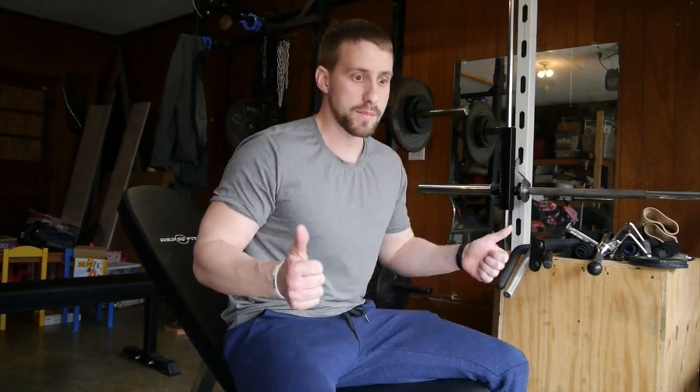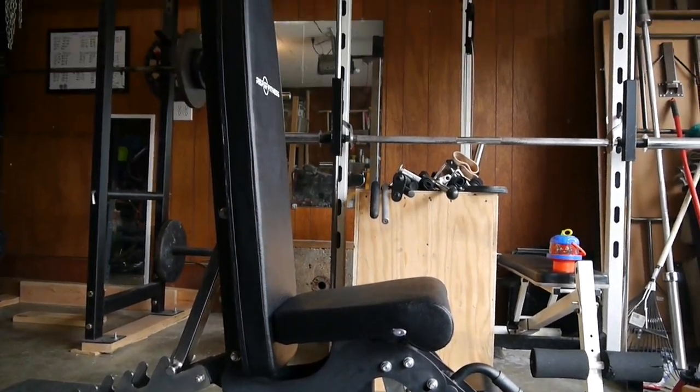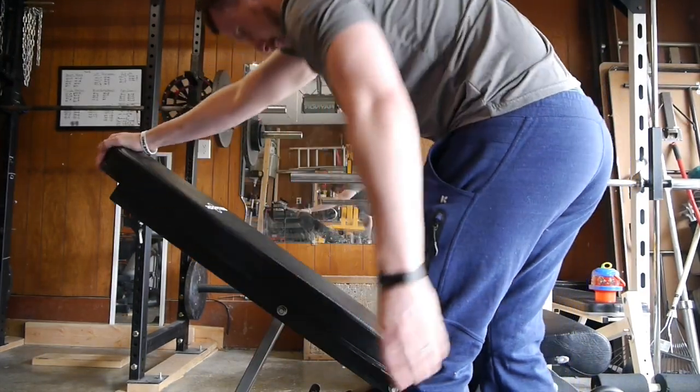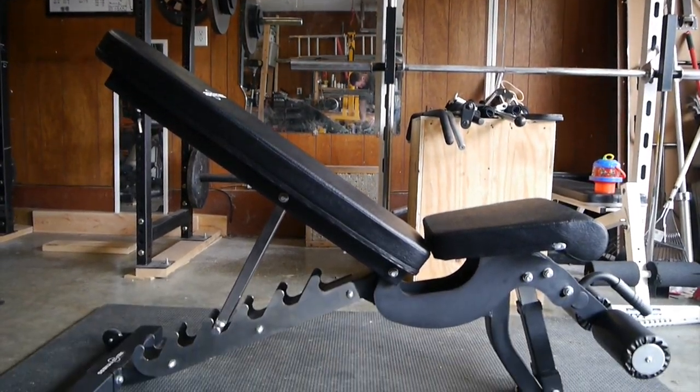It's a little difficult for dumbbell work — when you're pulling the dumbbells back and walking them into the bench, you have to spread your legs to straddle the bench before you sit down. Would I like it to be narrower? Yes. But if it was narrow, could I do decline work? No. So you sacrifice something: either you have the decline capability or you have a narrower front that makes incline dumbbell work, shoulder presses, and flat dumbbell work easier. That's my one complaint, but given that I like to do decline work to mix things up, it's not a big factor for me.